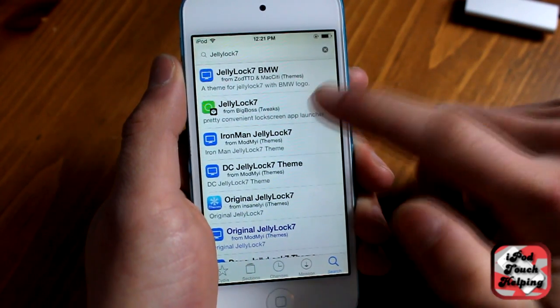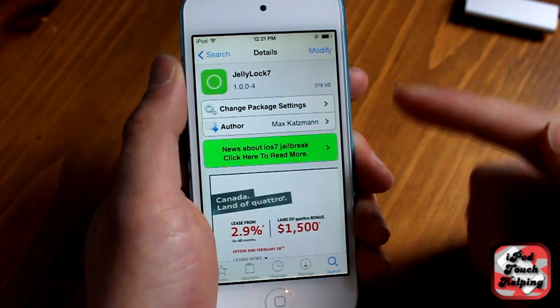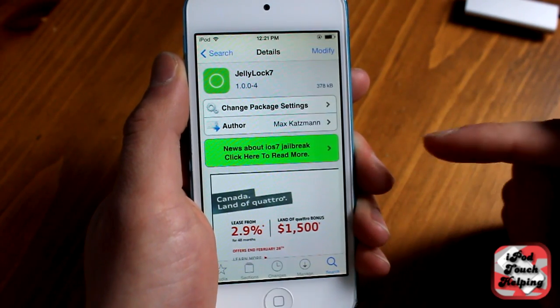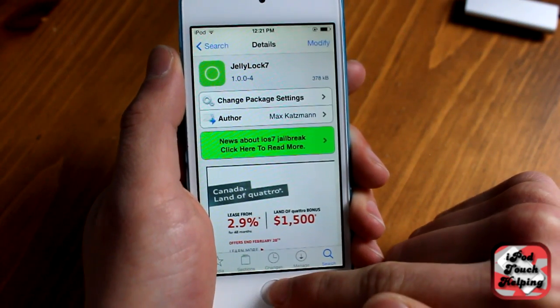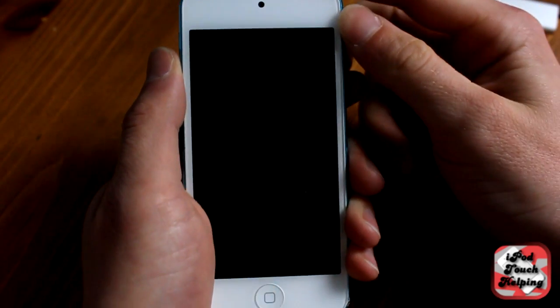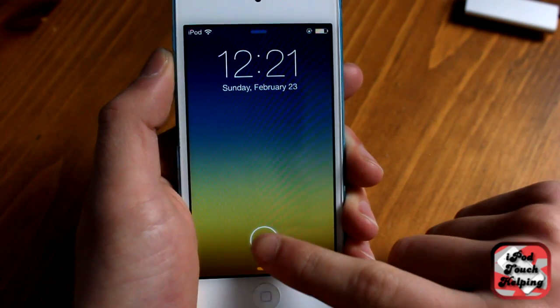Hey, what's up guys, this is iPod touch helping. In today's video I'm going to be showing you a pretty sweet lock screen called Jelly Lock. I've showed you it before, but this is the one that works for iOS 7 — it's called Jelly Lock 7. You go into Cydia and install it, so obviously you have to be jailbroken.